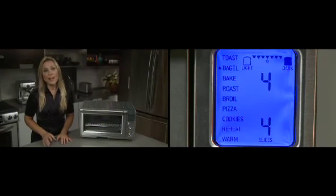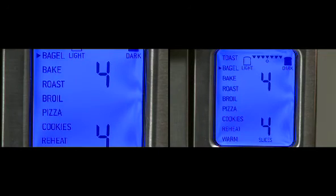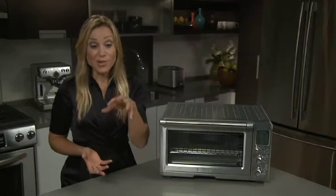The bagel function works like the toast function, but Element IQ is smart enough to actually shut off the bottom two heating elements during the cycle, because you only want the outside lightly toasted with it crisp in the middle.